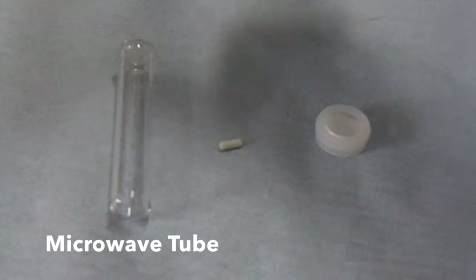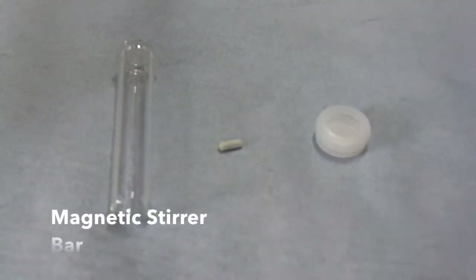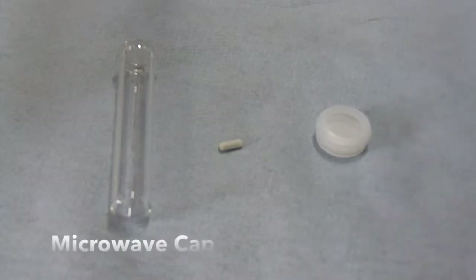For this you will need a 10 mil microwave tube, a microwave-specific stirrer bar, and a cap suitable for the microwave you'll be using.